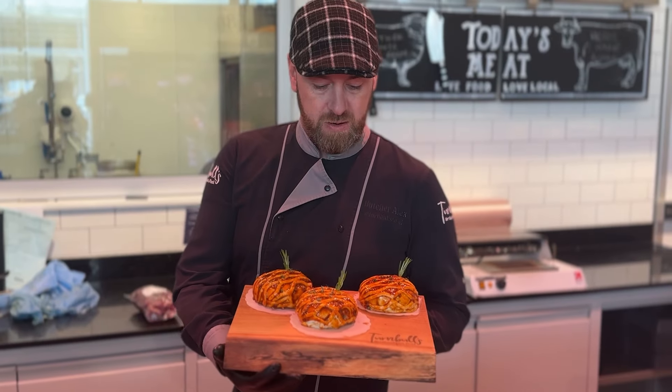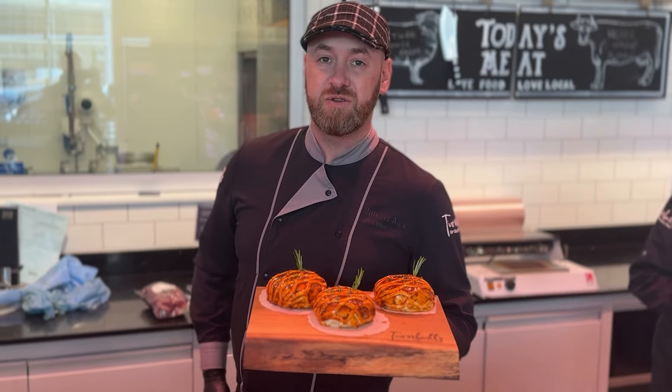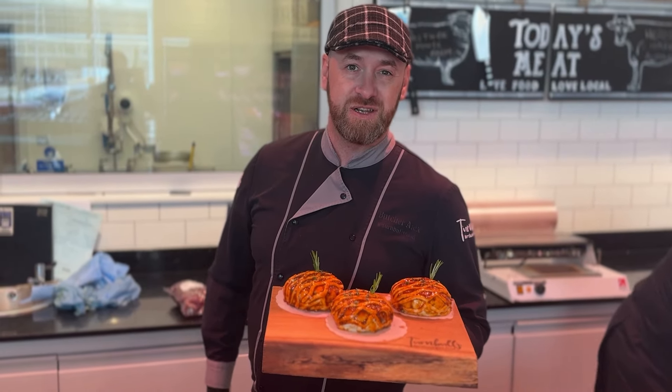There we go — our award-winning venison en croûte. We roast these for about 25 to 35 minutes at 180 degrees.